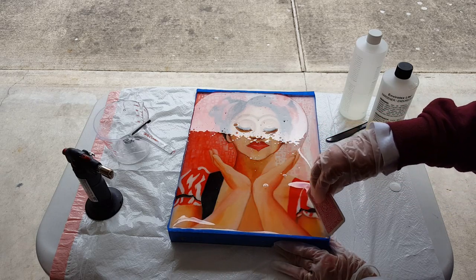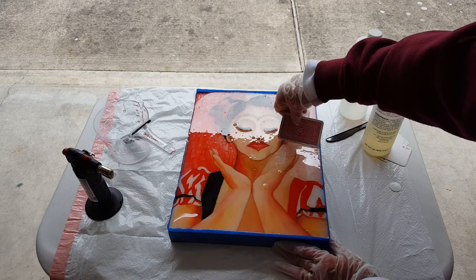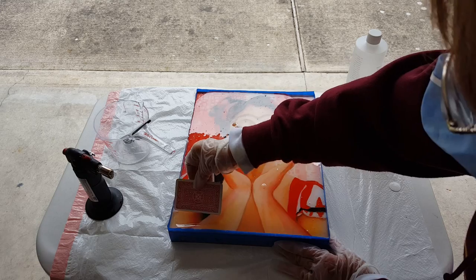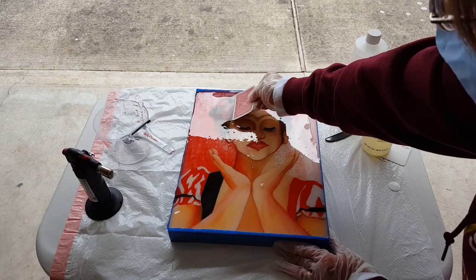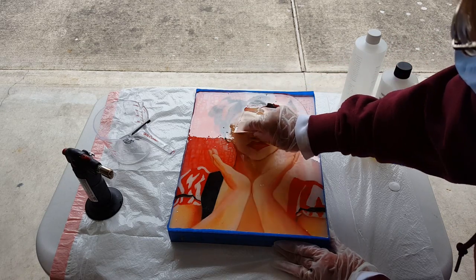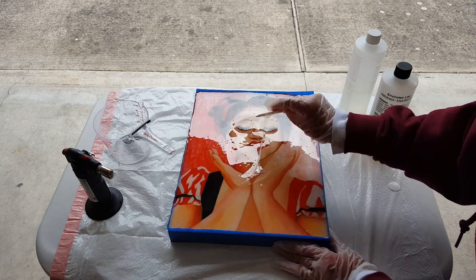The resin tends to mix with the paint a bit, so you never really know what the colors are going to look like. Good — the eyelashes are laying down, that's good.